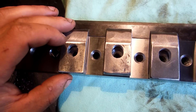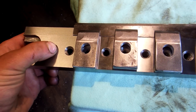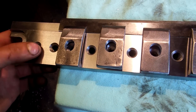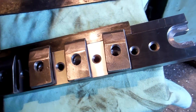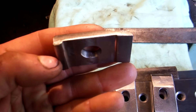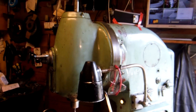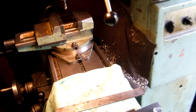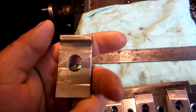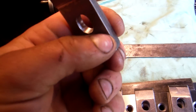A little bit later I went to the store and bought a threaded rod and a couple of nuts for this. So it looks like a clamp — it's homemade. This work I done on my small milling machine, and a little bit later I finished it with an angle grinder.